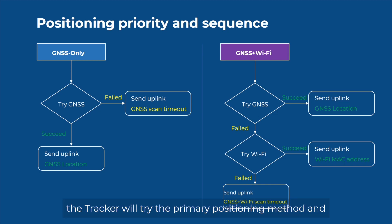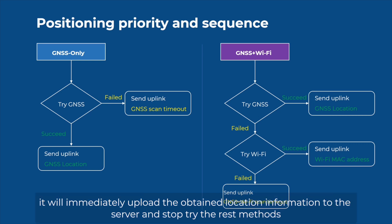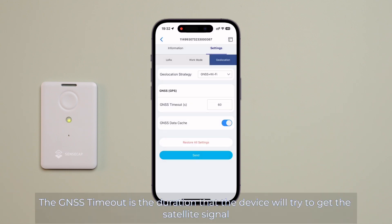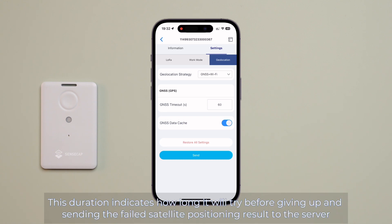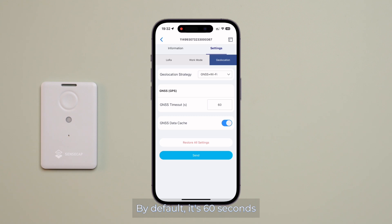The tracker will try the primary positioning method, and if unsuccessful, it will try the next one. Once a positioning method succeeds, it will immediately upload the obtained location information to the server and stop trying the rest. Now, I will select GNSS plus Wi-Fi. The GNSS timeout is the duration the device will try to get a satellite signal, especially indoors when the signal is weak. By default, it's 60 seconds; however, the longer the duration, the more battery it consumes.